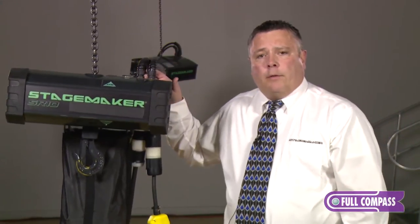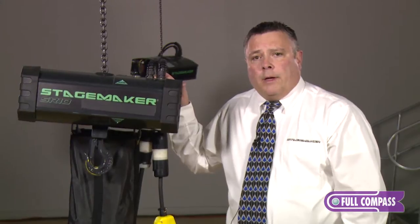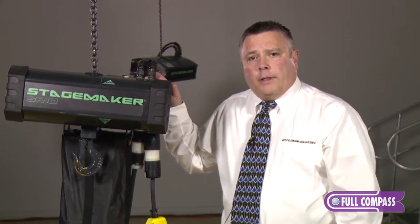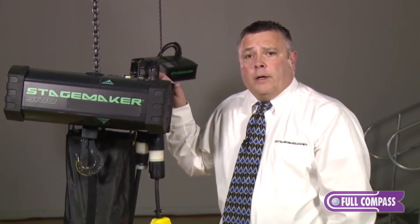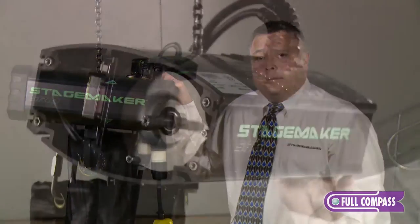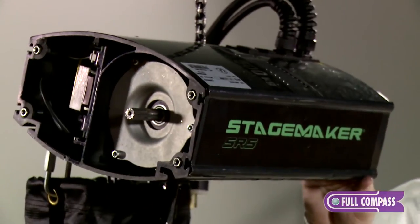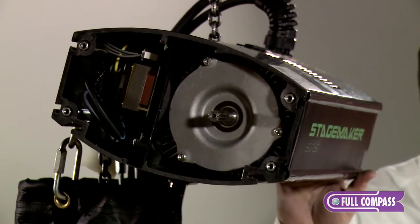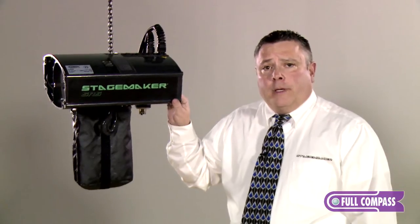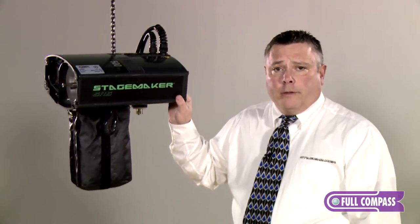I'd like to show you the SR5 half ton hoist. It's opened up so we can look at the internal workings and I can show you some of the features that make it the lowest maintenance cost hoist on the market today. Here we have the half ton SR5 hoist opened up on both ends, and I want to show you some of the internal features that help set it apart from other hoists on the market.